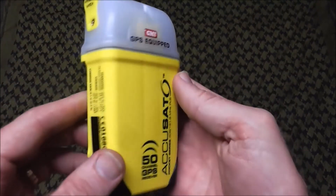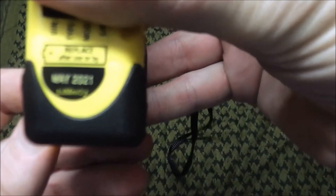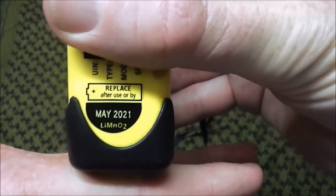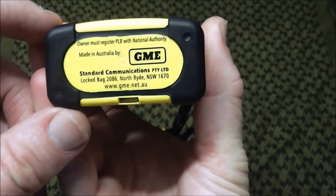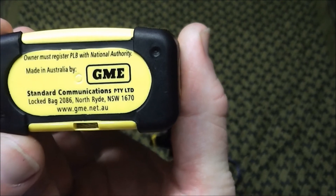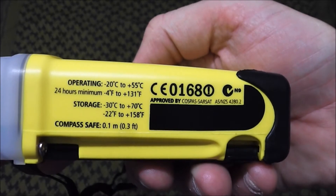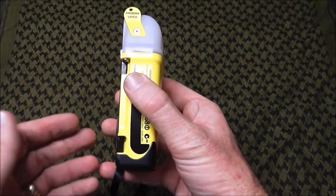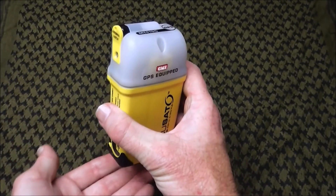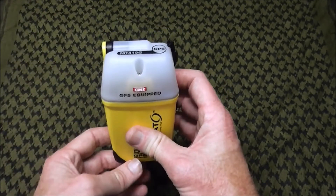Looking at the unit: it has the seven-year battery life date stamped permanently into the side of the case — on this one the replacement battery date is May 2021. There's some information on the bottom about the manufacturer, and it's a nice bright yellow so you can see it. The internal antenna latch is up the top. It comes with a lanyard so you can hang it around your neck. When you activate it, you're best to have it in one spot — preferably on top of a rise or hill for better satellite reception — stand it vertically, deploy the antenna, and away you go.